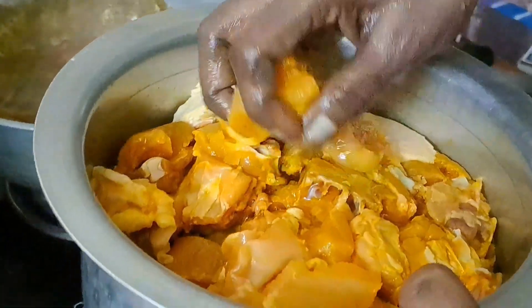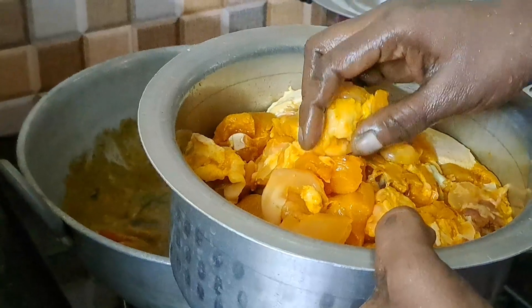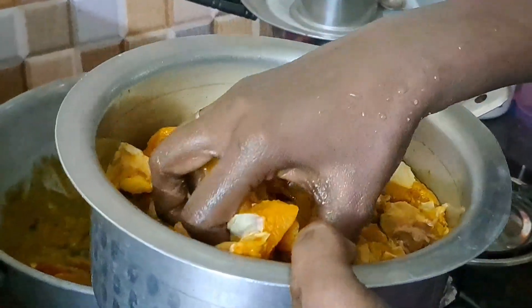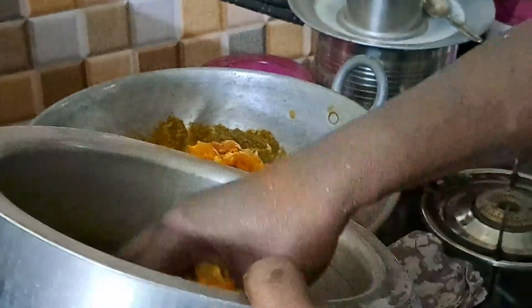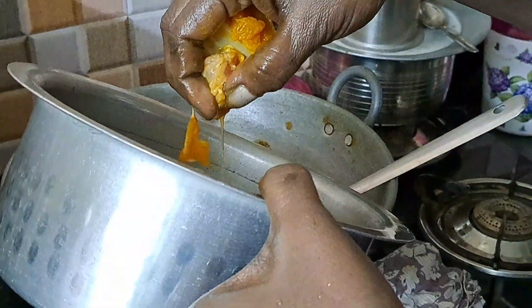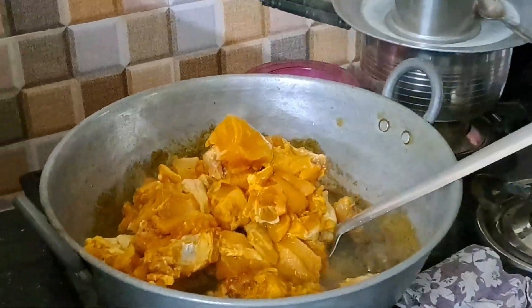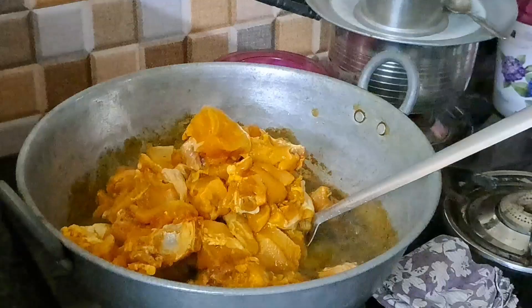1 cheese chicken. If you want to make it, you can make it smooth.